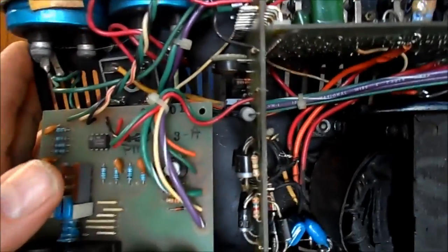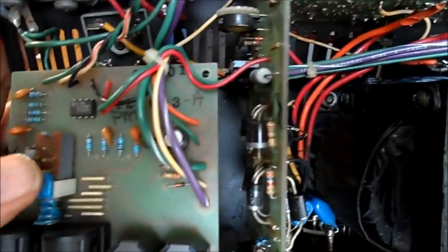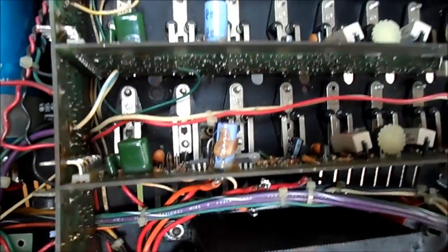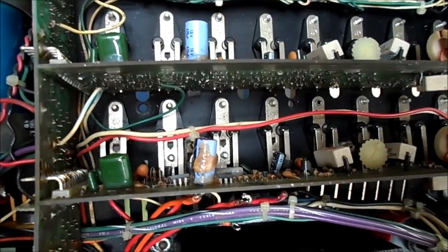I figured now that the capacitors are out, I've ordered replacements. There's an outfit that makes a drop-in replacement for those, so I'm not going to bother making my own scavenged parts.